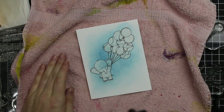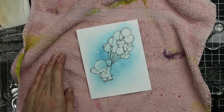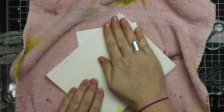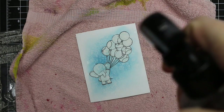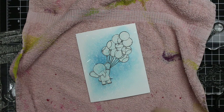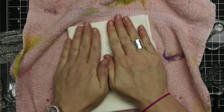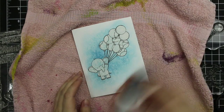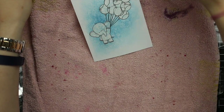A favorite technique of mine lately is how distress inks react with water. I grabbed my Ranger sprayer and lightly sprayed water over it. You get a different result on actual watercolor paper versus smooth white cardstock — on smooth cardstock you get a much deeper, more intense reaction because it has a chance to react more, whereas watercolor paper absorbs ink differently. I sprayed the water, let it absorb a little, picked it up with a paper towel, and did that two or three times. Then I wanted a white splatter effect.